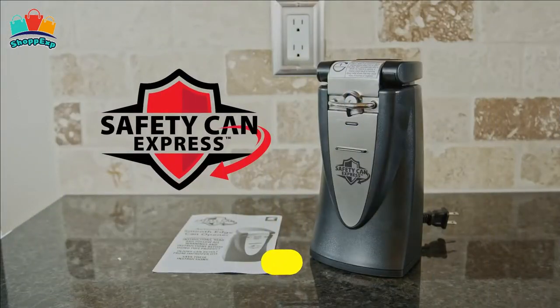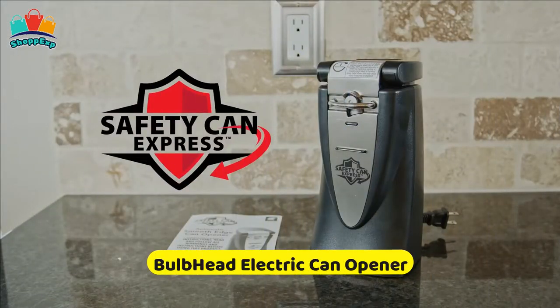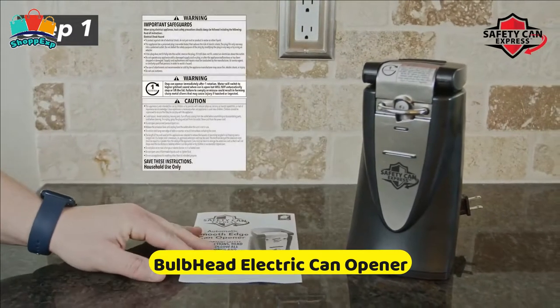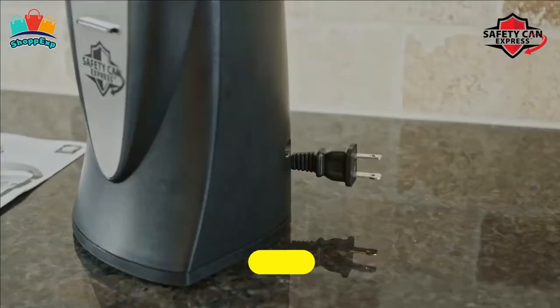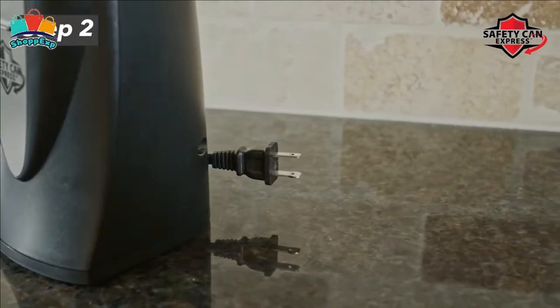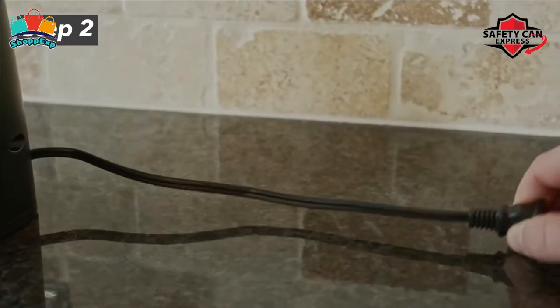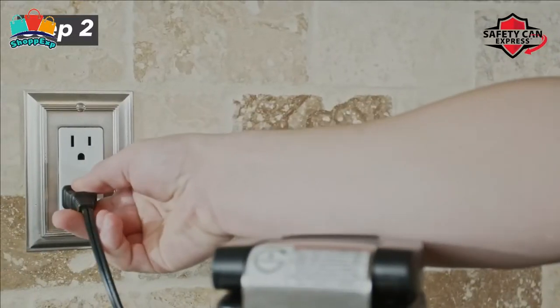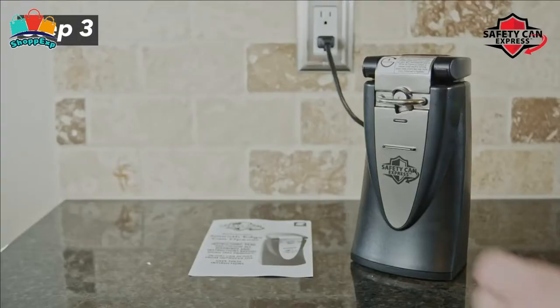The fourth product is the Bulb Head Electric Can Opener. This safety can express is different because it doesn't cut into your can or lid. Rather, it uses a steel roller driven by powerful gears to break the seal open without cutting into the lid. You're left with edges that are incredibly smooth. Cans opened with Safety Can Express allow you to reuse the lids to save leftovers.